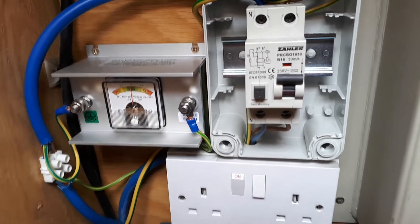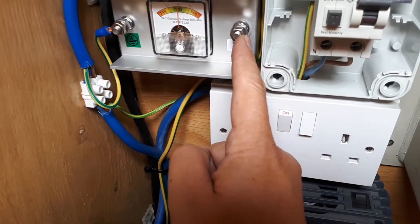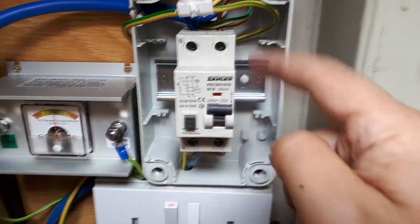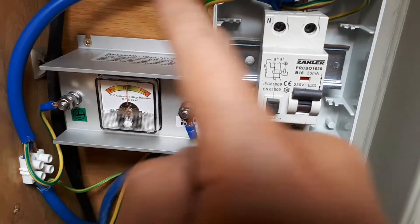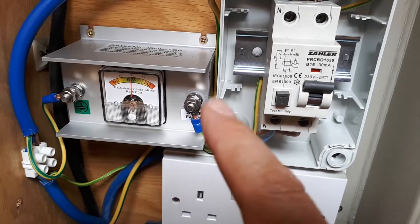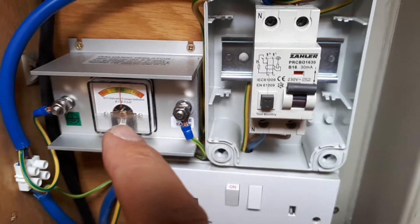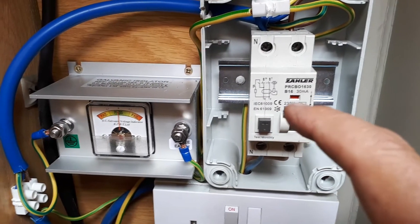Right, that's now all done. Power comes in here, the earth goes out to here - goes to shore earth - and then power continues in here. This is where the other earth connects round and into the main fuse box, the trip, as normal, and that carries on into the boat. So all this does is sit in between the earths. I've done a continuity check and confirmed the earth here is connected to the hull, so that should now work. Done.